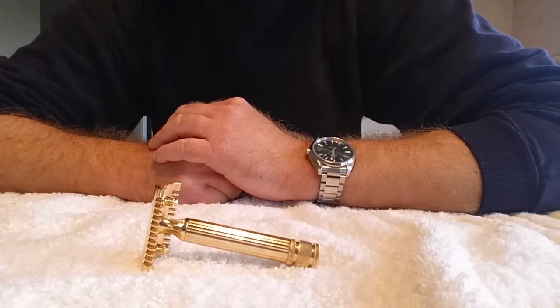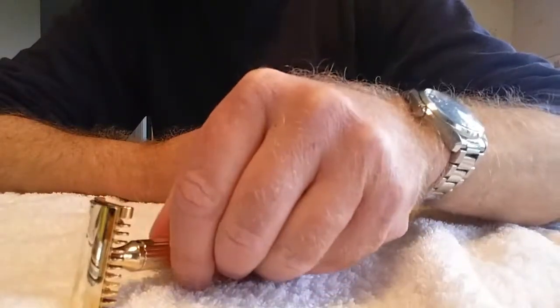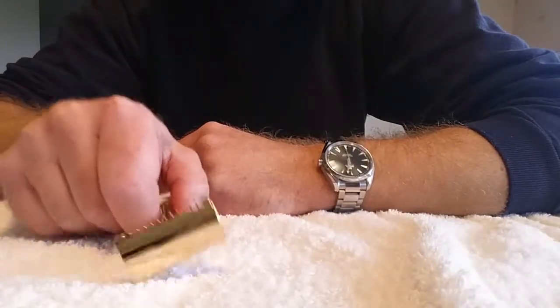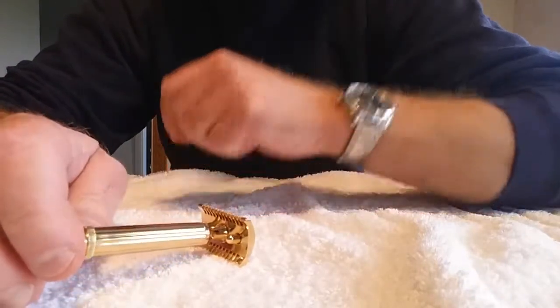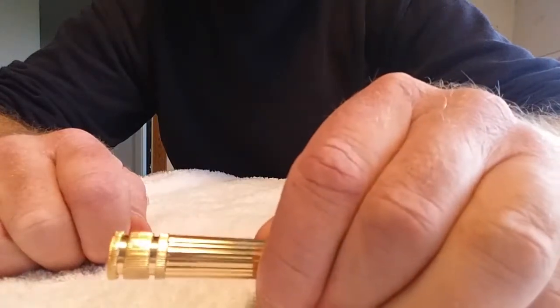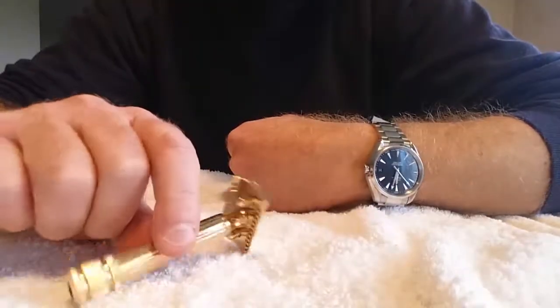It's an open comb razor and it's supposed to be an aggressive razor — perfect for shaving if you have several days of growth. The quality finish of this razor seems to me very good. The head looks perfect, also the handle. The only thing is there are some rough spots between the knurling at the bottom of the handle. I don't know if you can even see that here, but it's nothing that disturbed me at all. I think it looks great — it's a very beautiful razor.